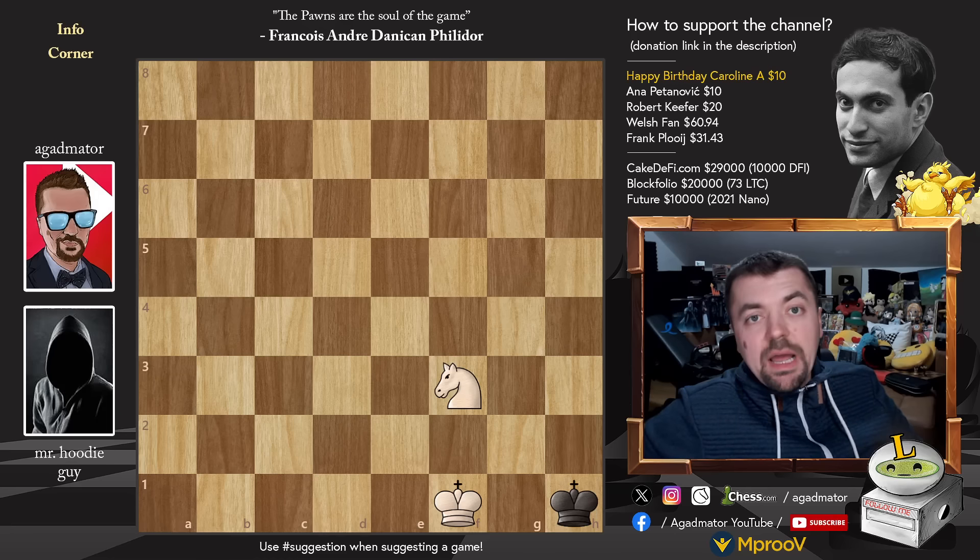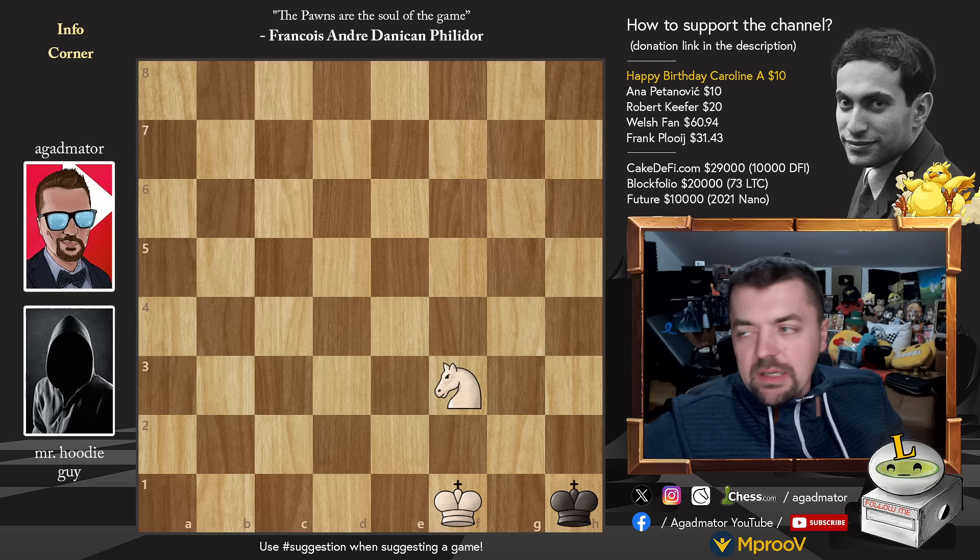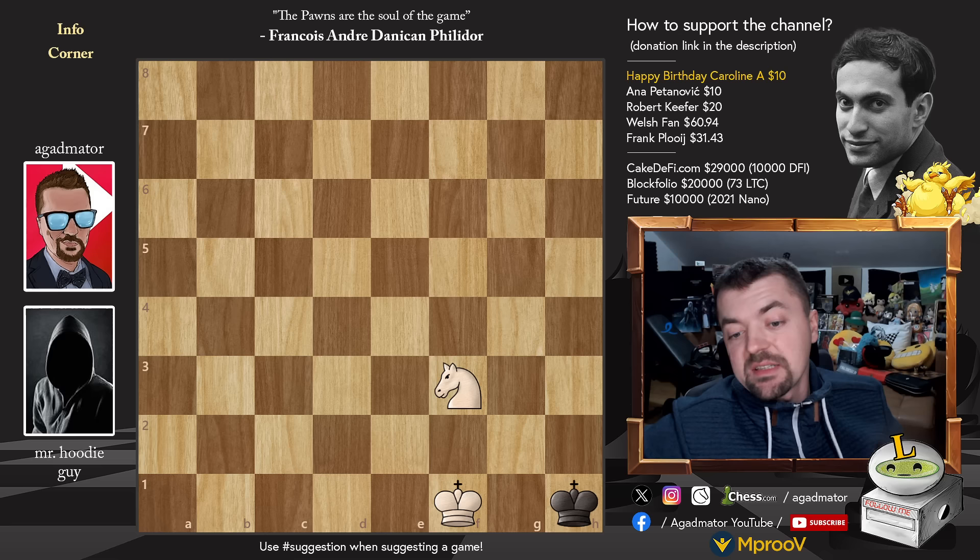Hello everyone and welcome to a video. As there weren't any suggestions over the past couple of days regarding what content to show, and we are waiting for the Tata Steel to commence, I decided to show you a nice way on how to checkmate with king and knight. Of course you know from experience that should not be possible, and you are correct — if black only has a king and no pawns, no pieces, then white is unable to checkmate with king and knight.